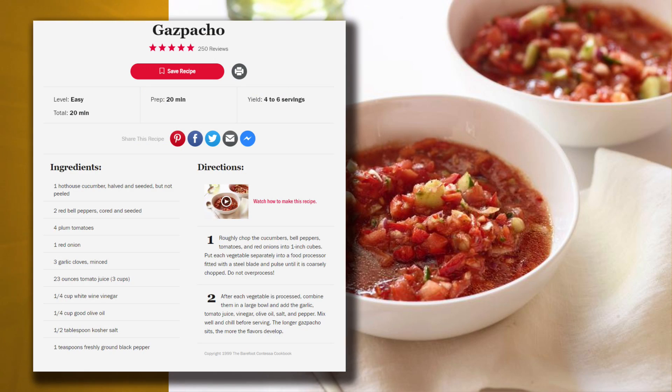Welcome to Dishin' It! Today we're making gazpacho. It's a Spanish-style soup, also from Portugal. It's made of lots of vegetables and spices, Jeremy, and we have lots of chopping to do. In case you don't know, here's a picture of what we're going to be making. Gazpacho is a cold soup.